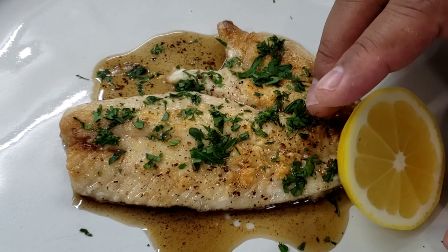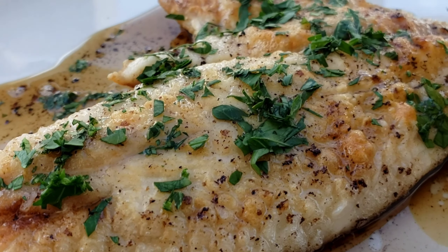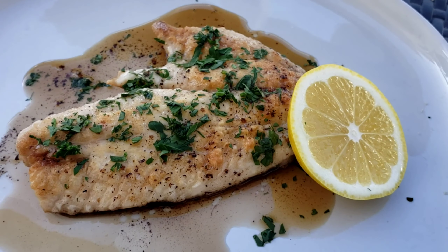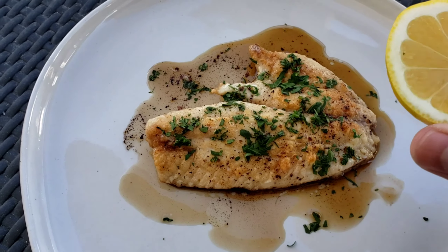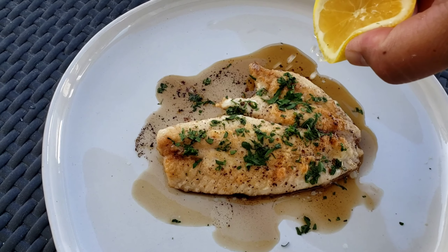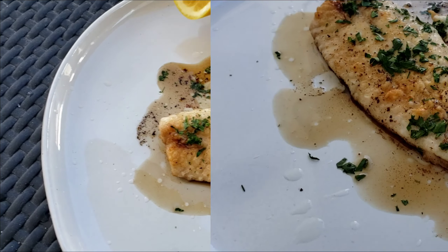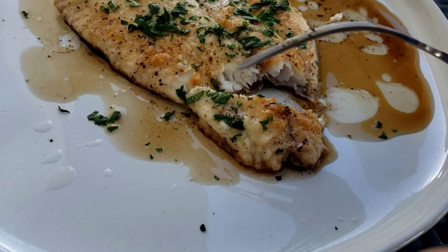As you can see, this dish did not take very long at all — quick, easy, and delicious. Let's go to the table. Look at this beautiful snapper, golden and delicious, in our brown butter lemon sauce, garnished with Italian flat-leaf parsley. Squeeze that lemon on top to cut through all the rich flavors of the butter — amazing.